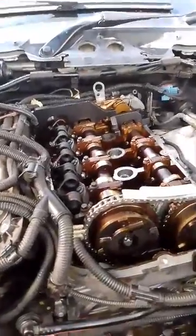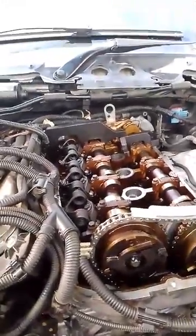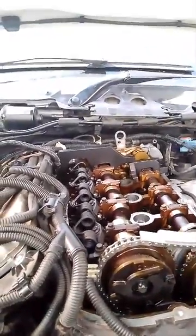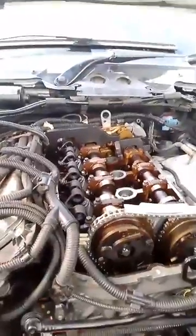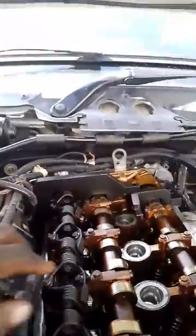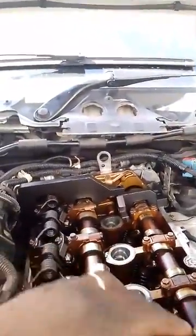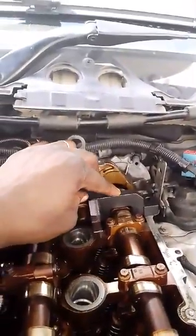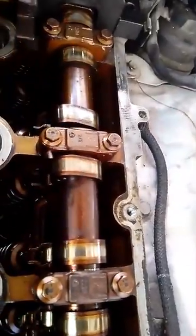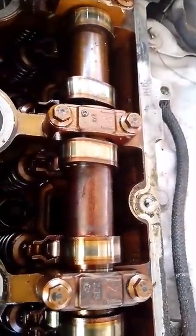This is an N13 engine. I just want to show how to set the timing. What you do is use the timing tools - you must lock the camshaft with the timing tool. You put one there and then there's another one here, but make sure there's this reading on top. I don't know if you can see them - those marks must be on top.